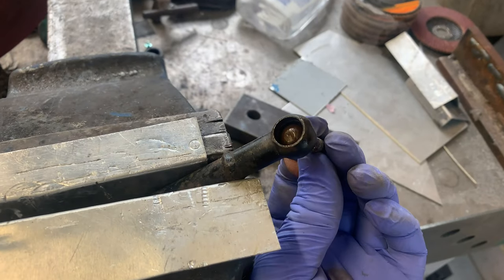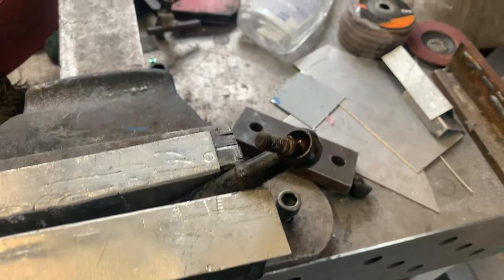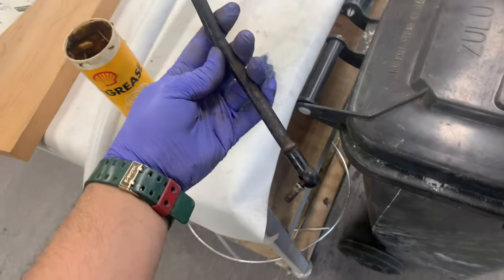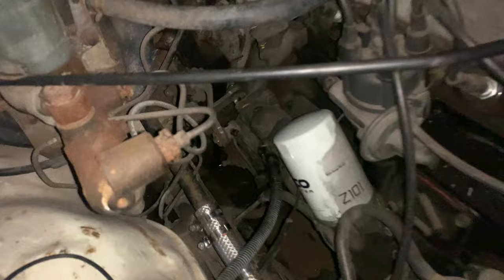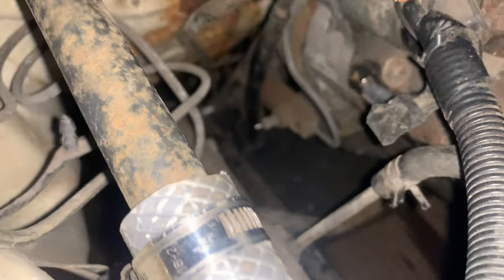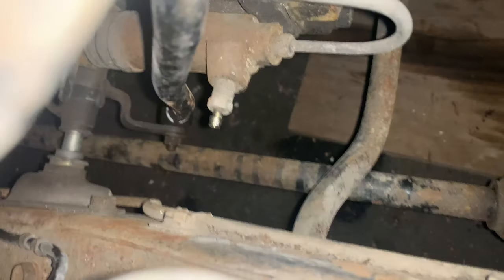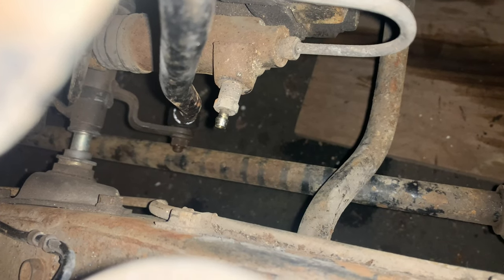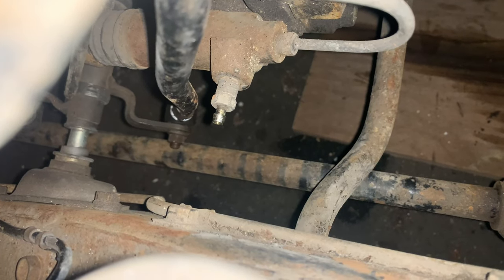Once that circlip is out you can just push it out, flip it the other way, and stick it back - the flat side facing inward. Just put some grease in it and put the dust cover back on. Down there is the third and fourth gear lever - it looks really close to the torsion bar but when I operate it it's fully up and fully down, so that looks good. It's not touching the torsion bar like before.